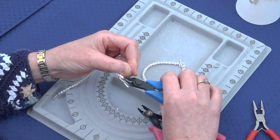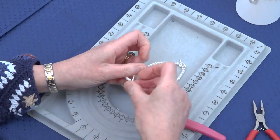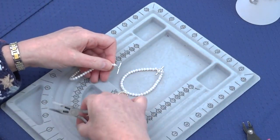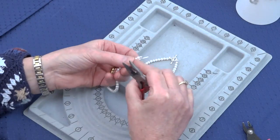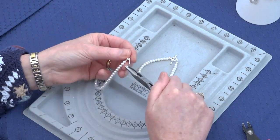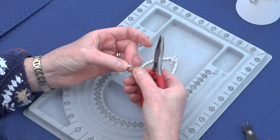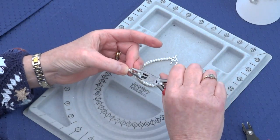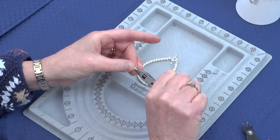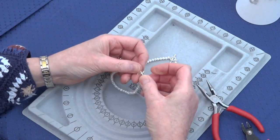Carefully cut off your excess thread. Then give yourself another crimp cover from your findings pack — place it in your flat nose pliers over your crimp bead and gently squeeze the crimp cover closed. There you have your completed basic pearl bracelet.